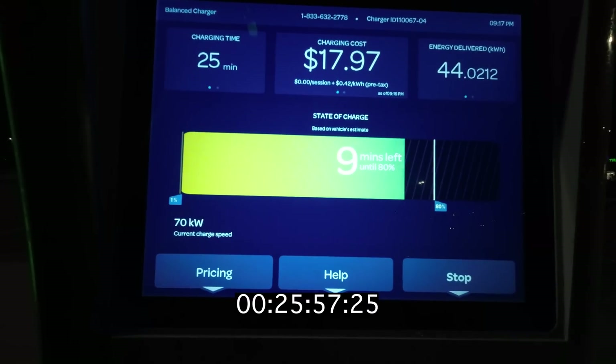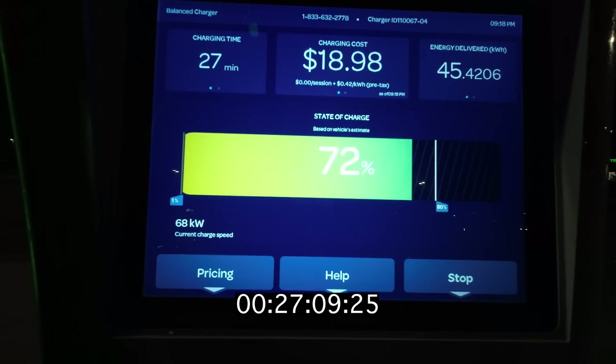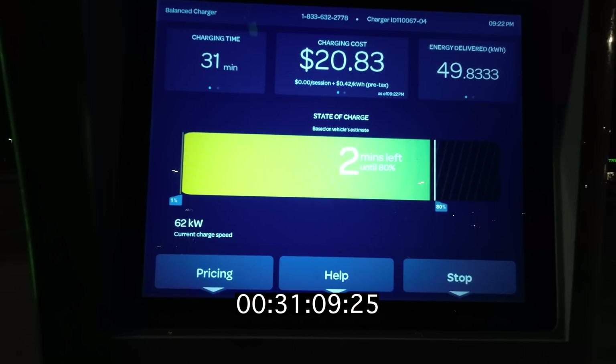25 minutes in and we're right around 70%. This is probably where you would likely unplug and start getting going on your road trip if you were taking this on one. This car is rated for about 205 miles of range, so this should hopefully get you at least 150 miles. We have not done a range test on this, however — I don't know if it would actually reach a full 200 miles. 30 minutes in we're at 76% and still just chugging along. We're doing 63kW, so that's 1C, which is actually pretty solid for this high up in the pack.